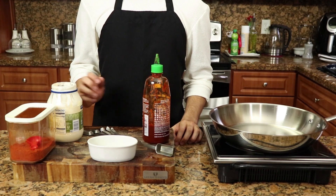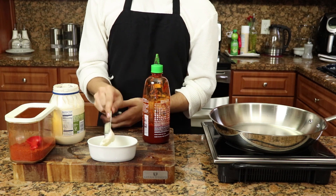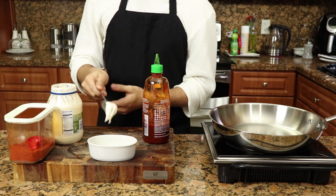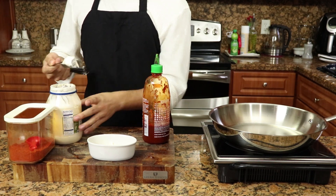Jung food cuisine does not have the juice — Jung food cuisine has the sauce. You want to add three tablespoons of mayonnaise, because mayonnaise is the most important part of this sauce. Without it, you basically have no sauce.